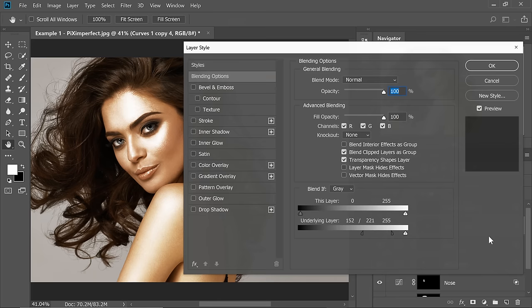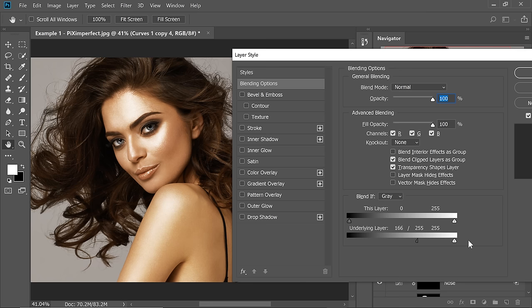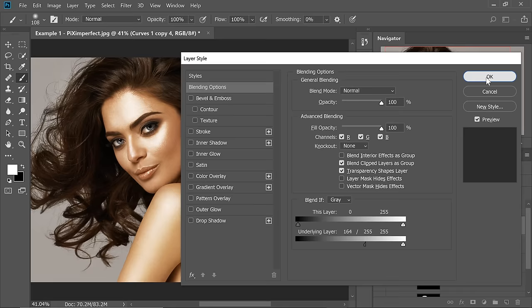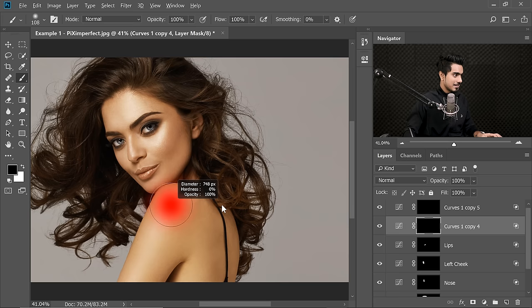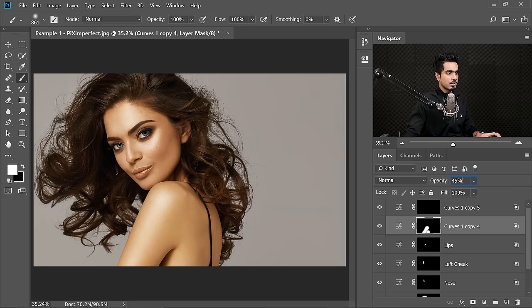Now let's do the arm. Don't forget to name it — this one is Lips. Hold the Shift key, click on the mask, double click on the right hand side of the layer, and focus on just the arms. Hold Alt or Option — we don't want it to be very shiny. Hit OK. Hold Shift, click on the mask. Make sure the mask is selected and just paint on the arm with white. It's too much, so decrease the opacity. Let's keep it at 45 — actually let's keep it at 70.